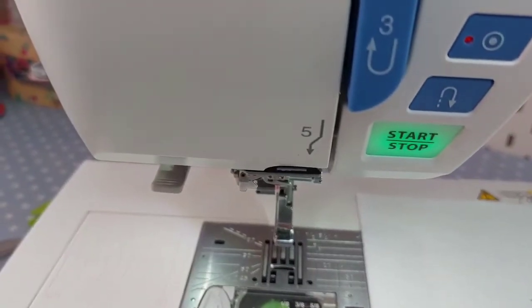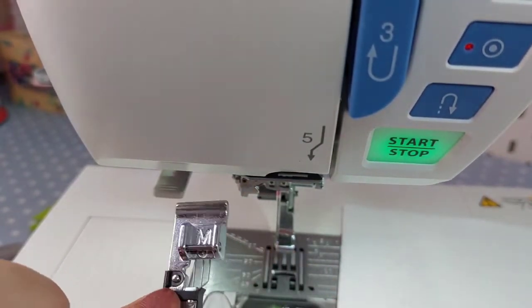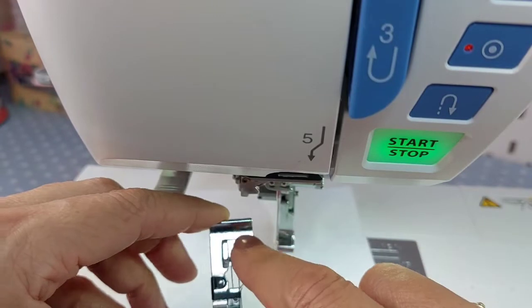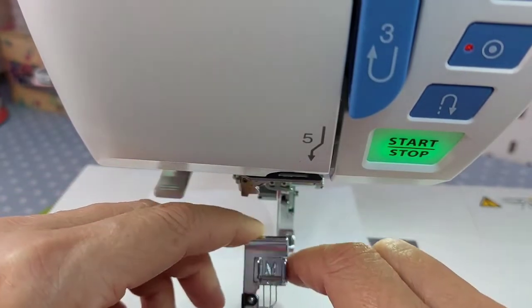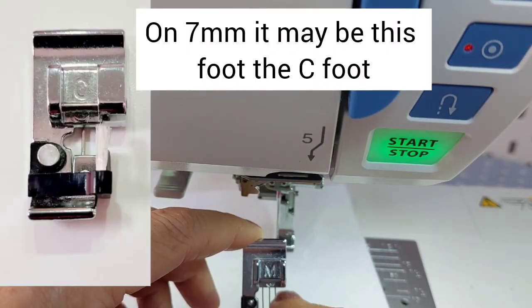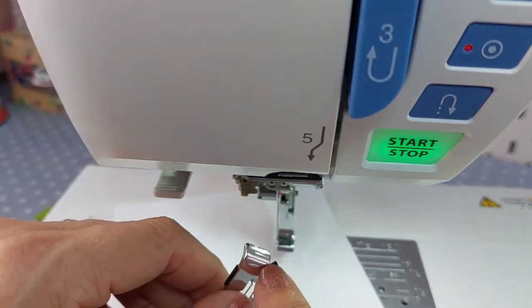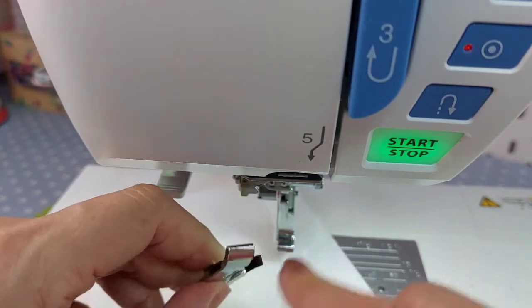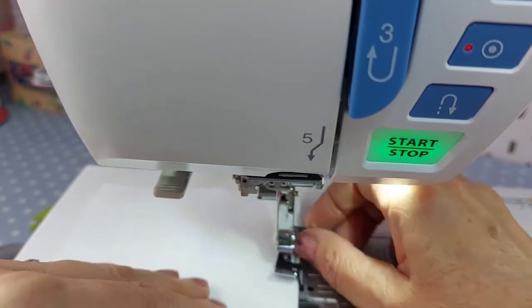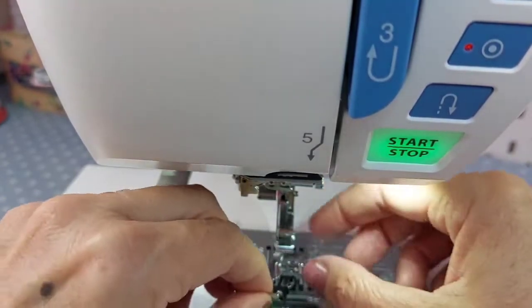I'll bring you in a little closer so we can actually see. For this stitch, if you're on a computerized machine that recommends a foot, it will tell you to use the M foot. It will either look like this or may have a little sort of brush on it - the ones for seven millimeters tend to have a little brush. It has a little lip here, and what that lip is for is so that the foot will actually go along the edge of your seam.